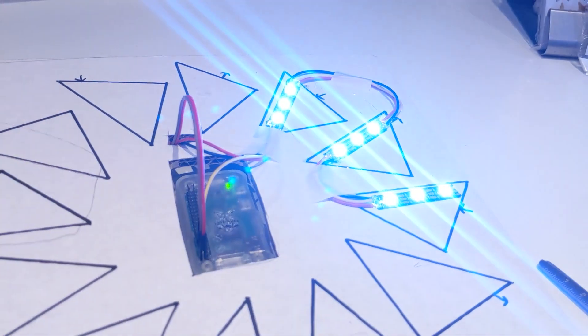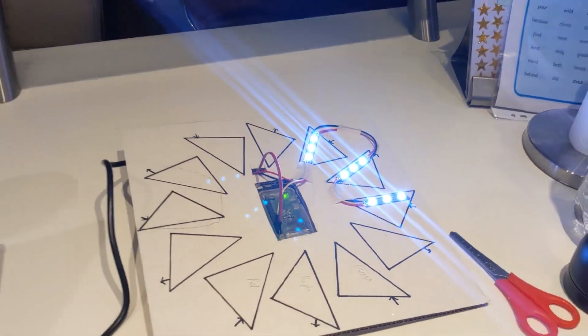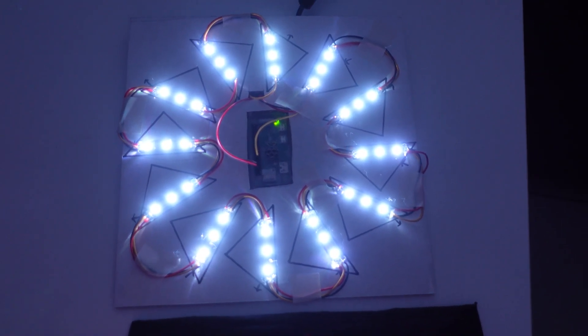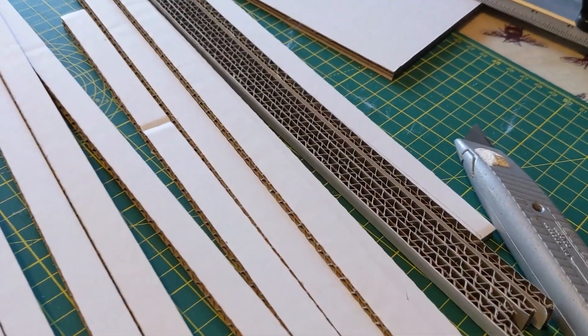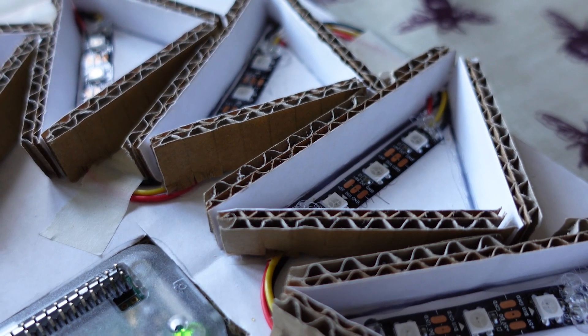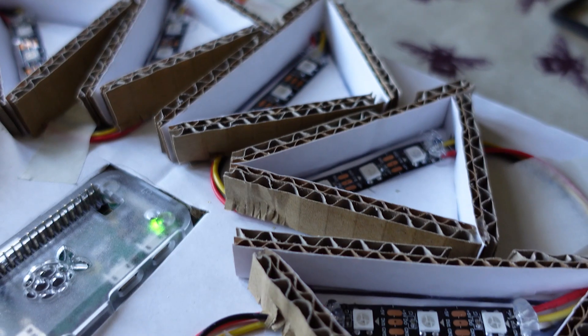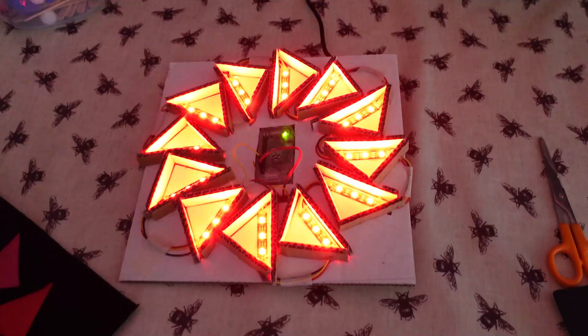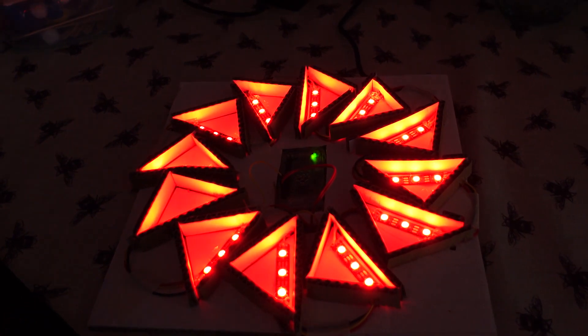Each hour of the clock is made of three LEDs, and at 12 o'clock the whole face lights up like there's been an accident at a large hadron collider. To help diffuse the light more evenly, I wanted to leave a small gap between the cardboard where the LEDs were to be mounted and the quilt top. The cardboard backing itself began to look striking when lit.